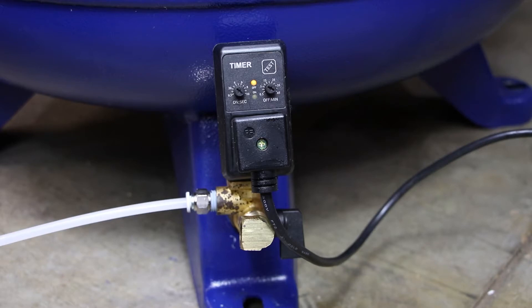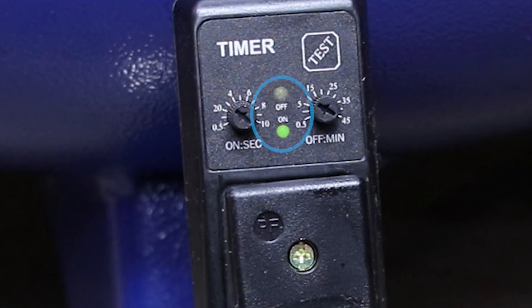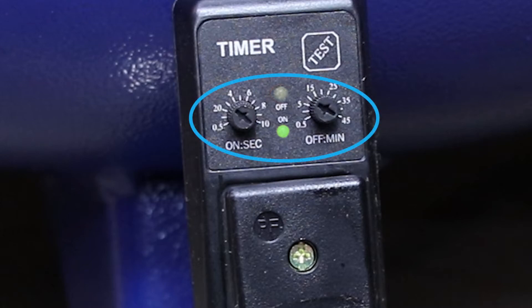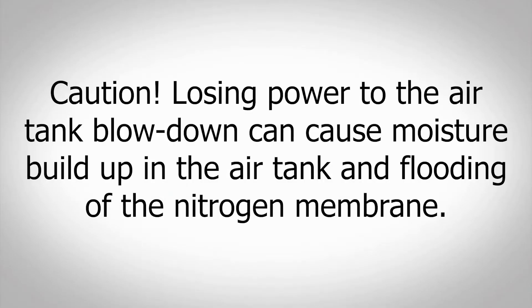Locate the air tank blowdown on the bottom of the air compressor tank. Using the provided 10 feet of 120-volt cord, plug the blowdown into a dedicated wall outlet. Ensure the power LED is illuminated on the air tank blowdown. The blowdown timer should be set for 3 seconds on and 5 minutes off. CAUTION: losing power to the air tank blowdown can cause moisture buildup in the air compressor tank and flooding of the nitrogen membrane.